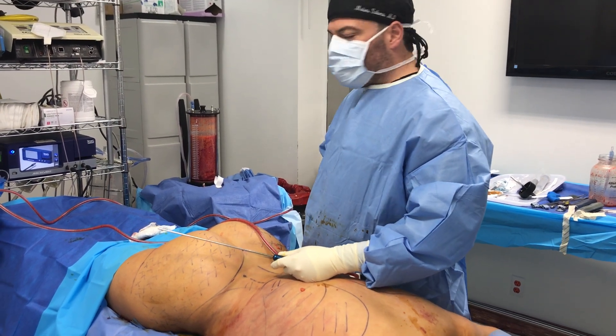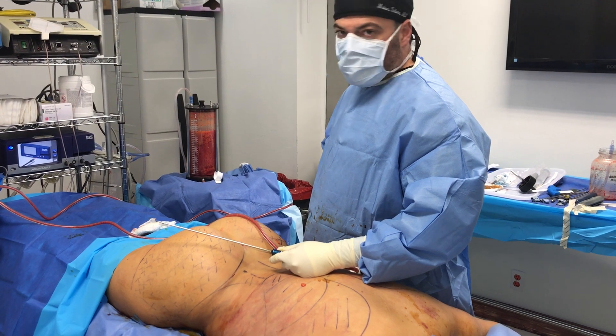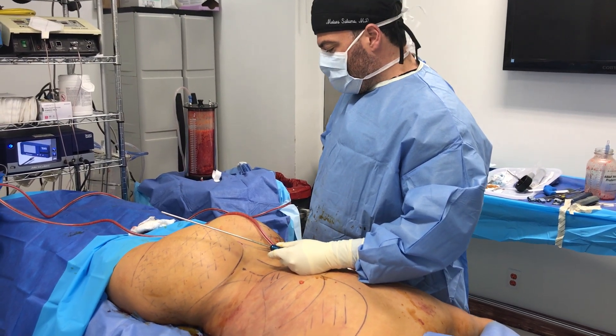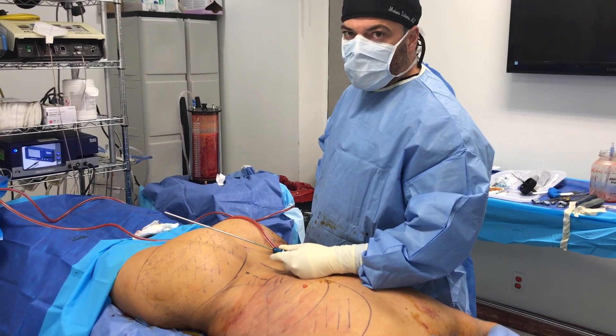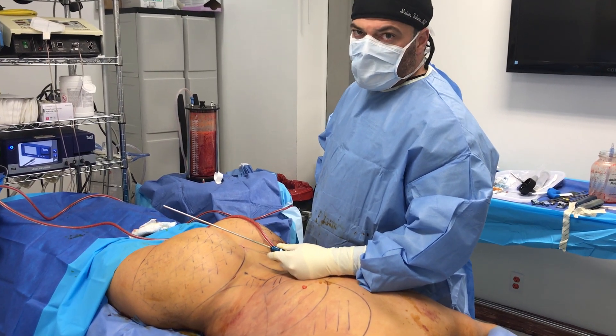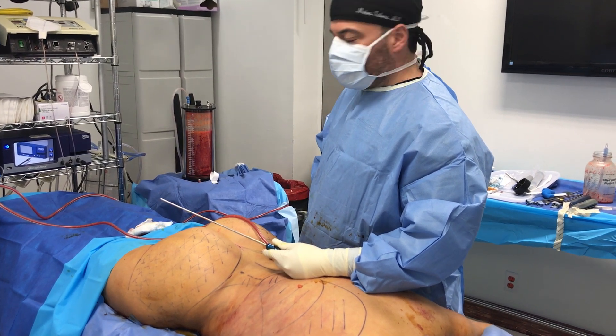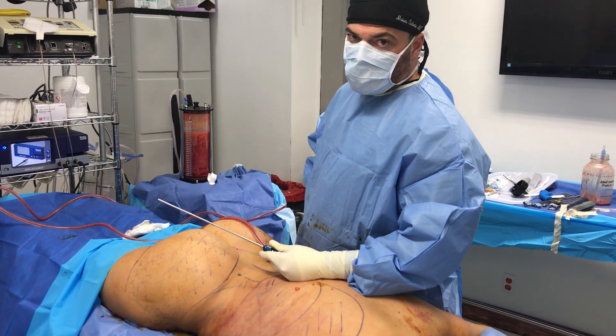Is it true that fat has to be placed under the muscle for it to survive? Actually, that's the worst place to put it. Under the muscle, there are some large blood vessels. If you try to inject fat under the muscle, you'll end up getting a fat embolus, which results in death in most cases. So you don't want to put it under the muscle.